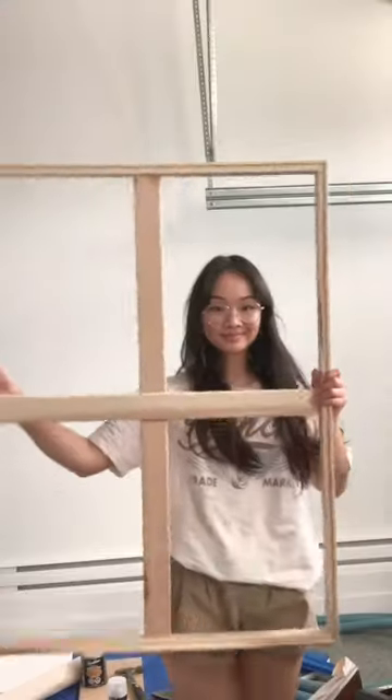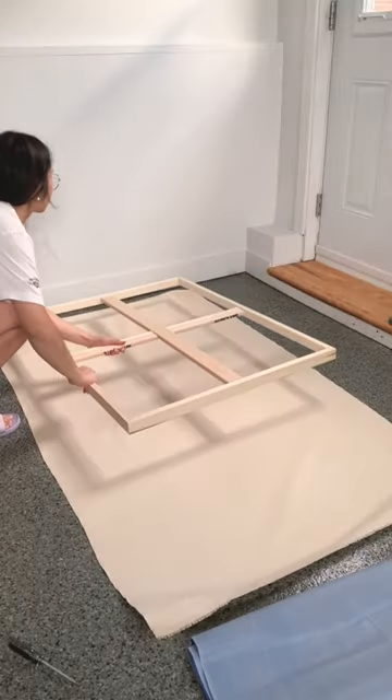So now I'm disassembling this till I get an empty stretcher. Then I brought out my canvas which I bought at the store for like $3 per foot.